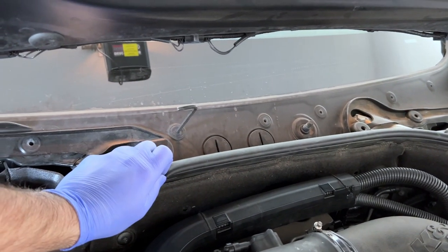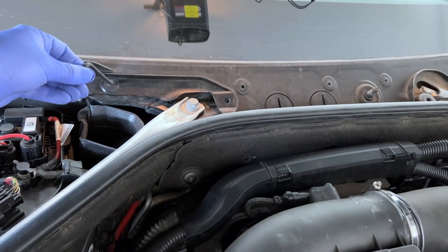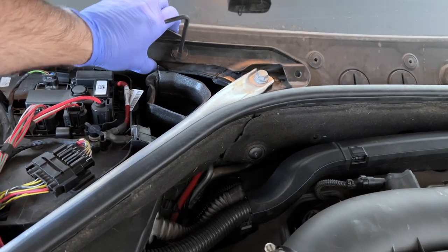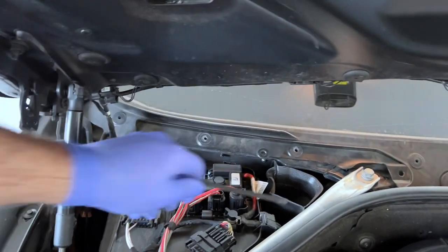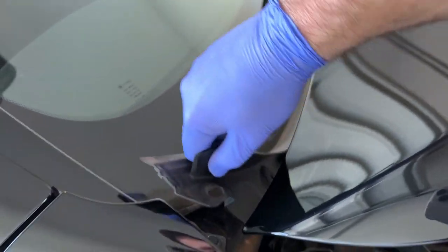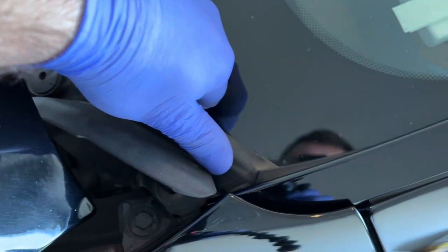Interestingly, the driver side locks are counterclockwise while the passenger side are clockwise - both to unlock. You can feel it, nothing really dramatically complicated. Now the entire cowl is loose. Get it carefully out on the side, and on the other side too. Lift it up a little bit to give space - it's easier to move from there.